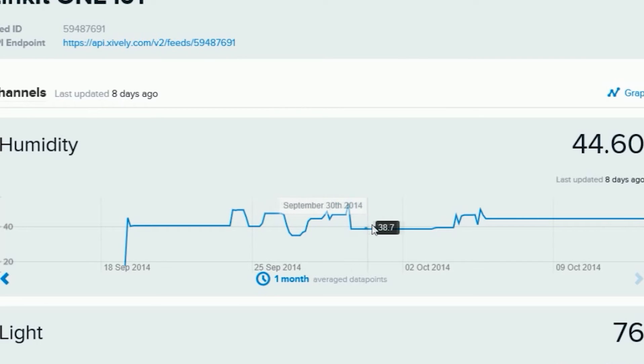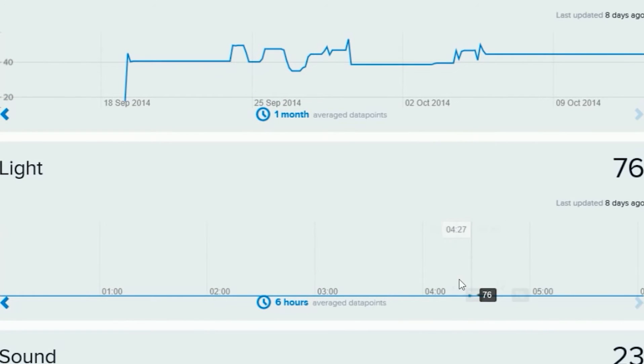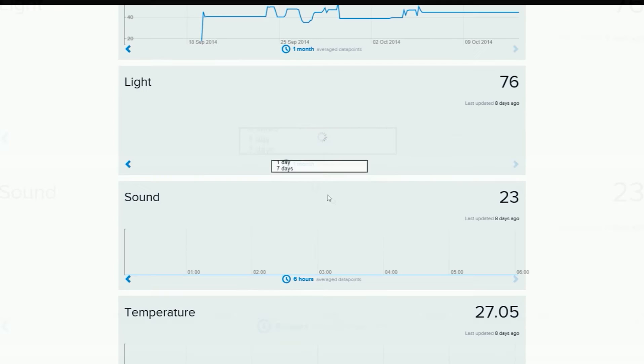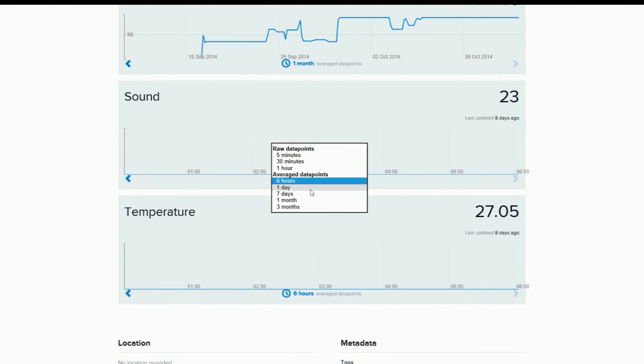You can build an IoT and cloud prototype based on Linkit1, and remotely control household appliances by sending messages or clicking an app on your cell phone.